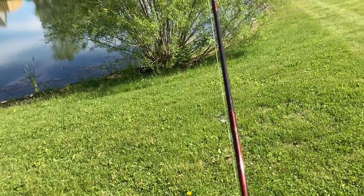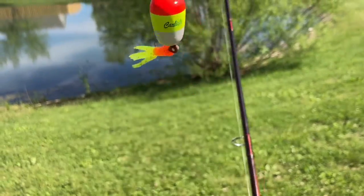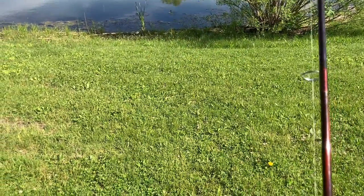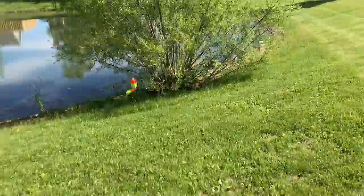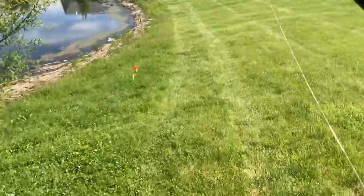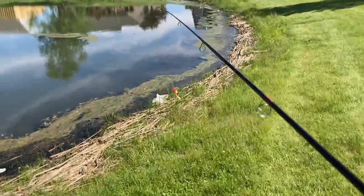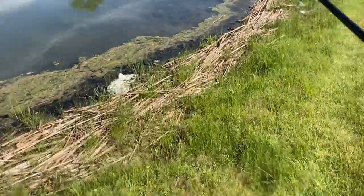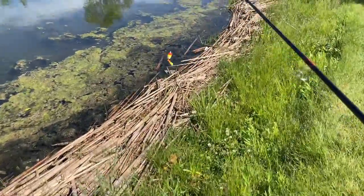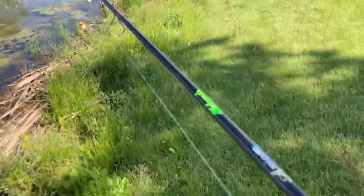We have our bobber and stuff set up here. I have a couple different colors, so I might do some grubs in a little bit. But we're just going to start casting out and see if we can't get any bluegill or small bass. I actually have 25-pound test line on here. One time I was fishing just like this and I caught a two-and-a-half-pound bass, so you never know. We might also catch a koi fish if they eat it.